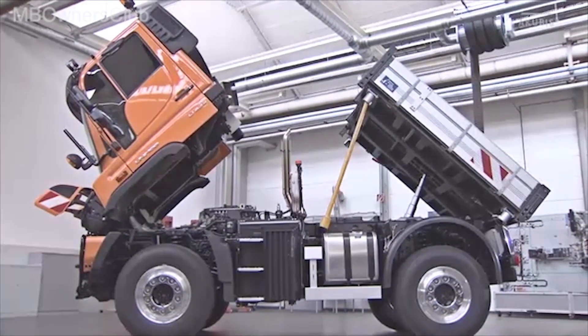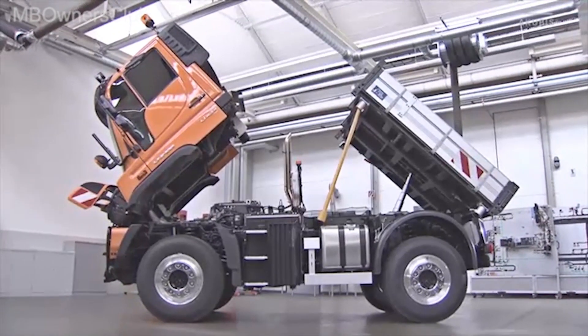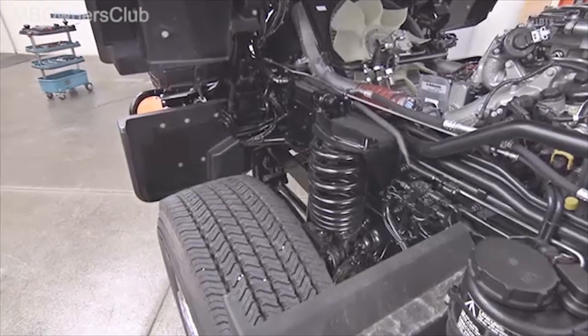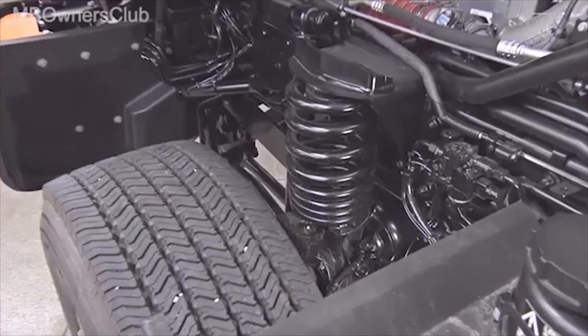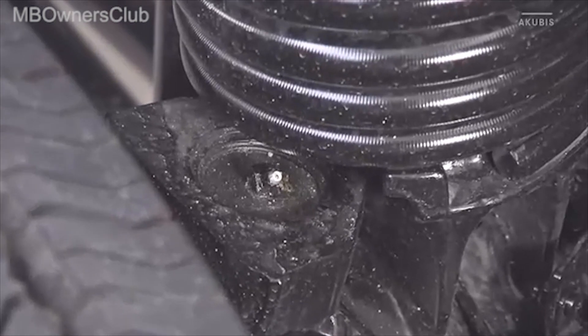We now show you where to find the main lubrication points on the Unimog. The first lubricating nipple is located on the steering knuckle on the top of the front axle. The same applies to the right side of the vehicle.